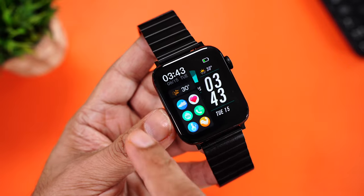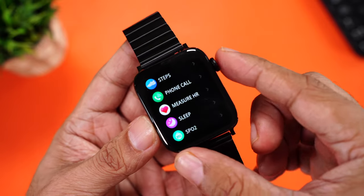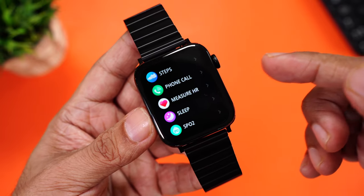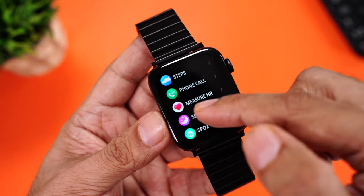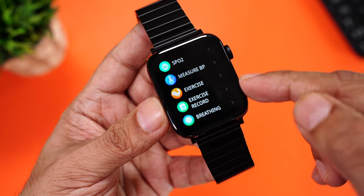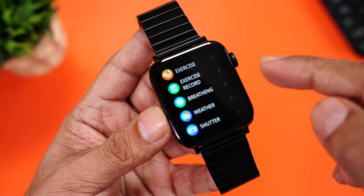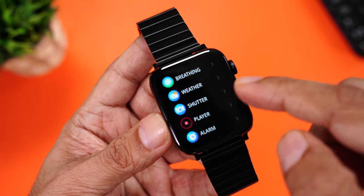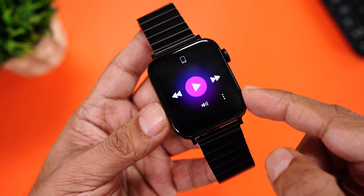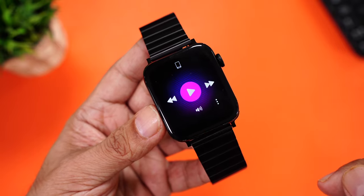If you press this button, you can go back to the home page. Swipe from right to access some widgets for quickly accessing apps. If you press this dial, you can access the menu. You have step tracking, phone calling, heart rate measurement, sleep tracking, SpO2, measure your BP, exercise, exercise records, a breathing app, weather app, camera shutter, and music player. The best part is you can actually save music on this watch and connect your Bluetooth wireless earphones as well.